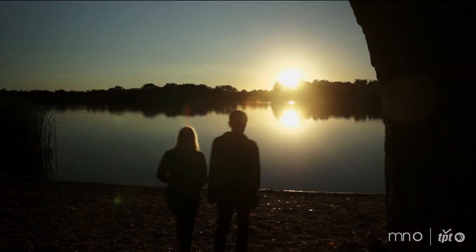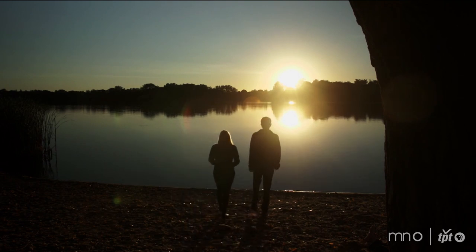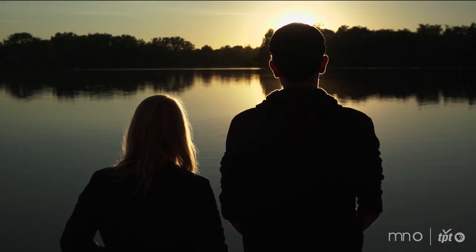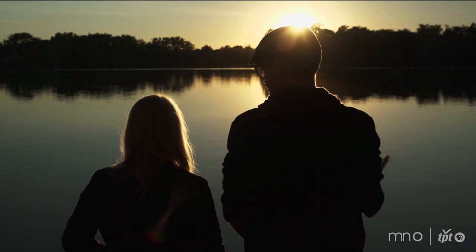I think it helps me a lot in doing these light drawings to think of the light source as a pen and the camera as a piece of paper. These have always been more drawing than photo for me. The camera is just a way to record the drawing.